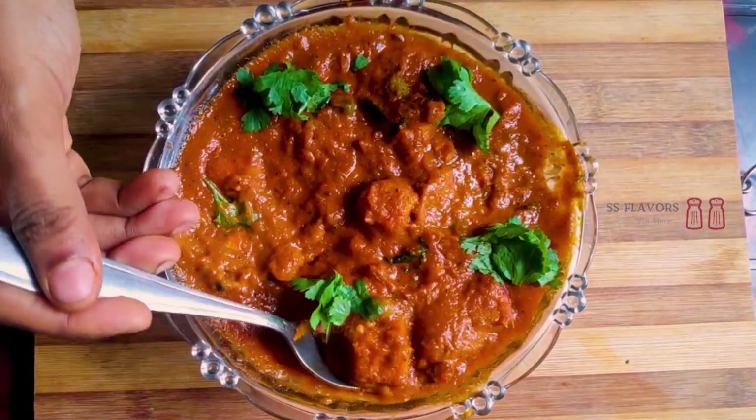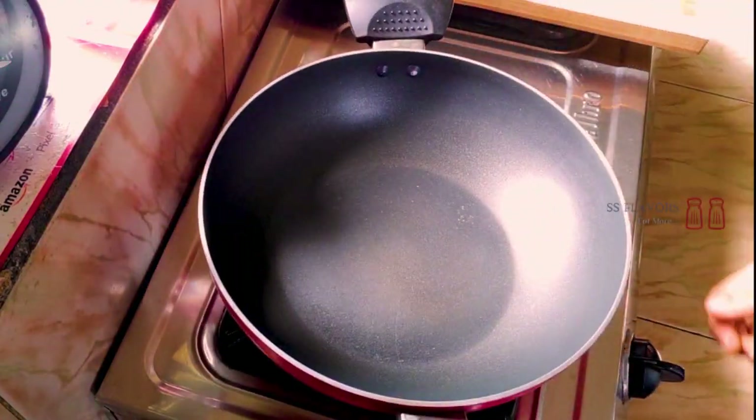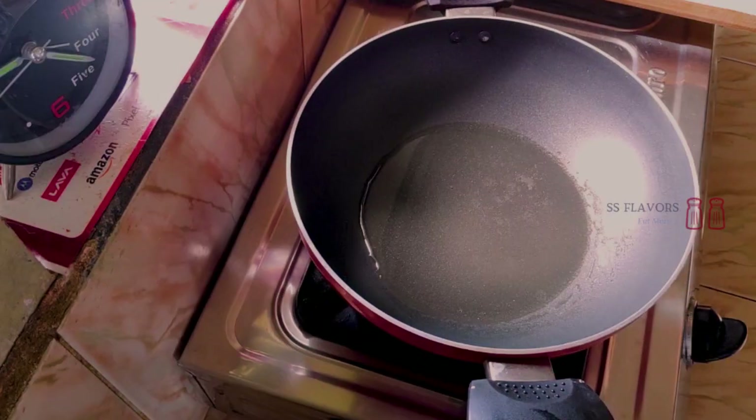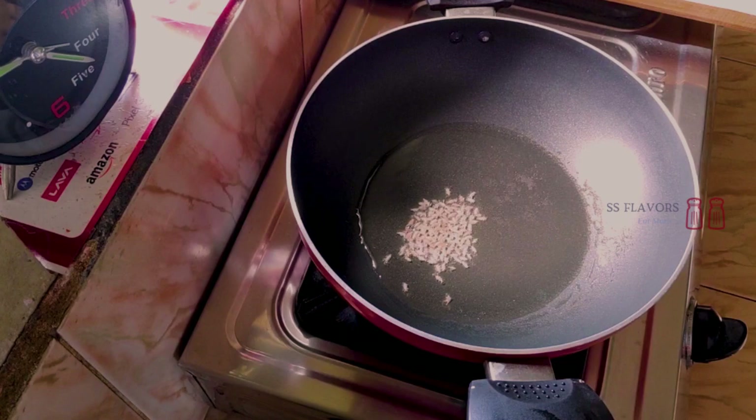I am ready for this. Put a pan on the stove, add 2 tablespoons of vegetable oil, and add 1 teaspoon of salt.